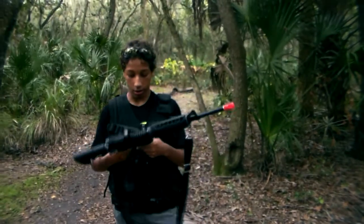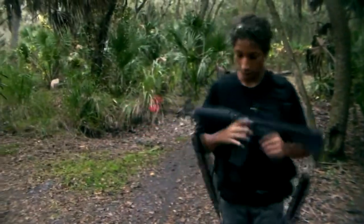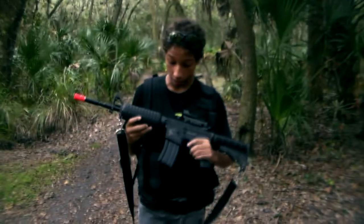Hey, it's Dominic from Average Airsoft. I just wanted to give you guys a review on my WE Tactical M4A1 non-RIS. This gun is actually really, really cool.